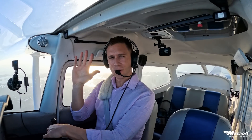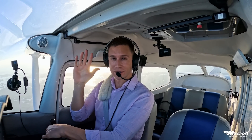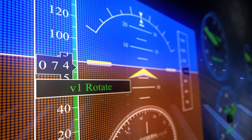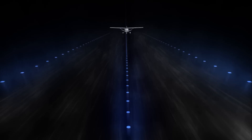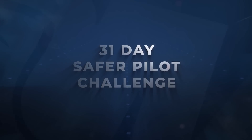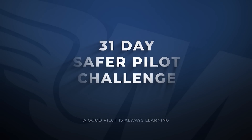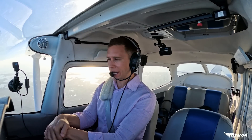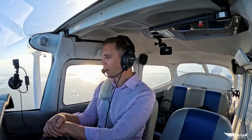M-ZeroA Nation, show of hands — who has had a fear of stalls? Welcome to the Safer Pilot Challenge. M-ZeroA Online Ground School, Jason Shappard here, up at altitude with you all.